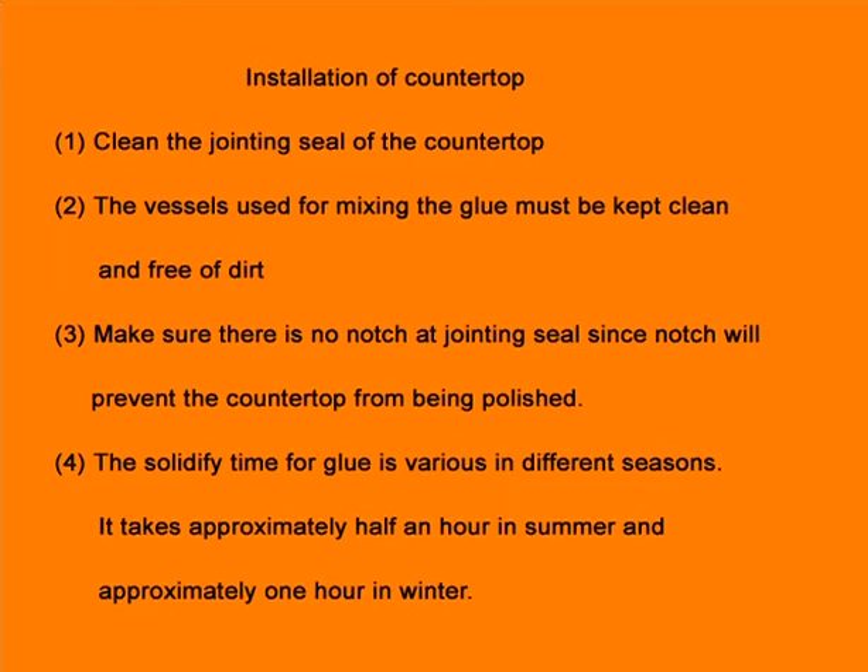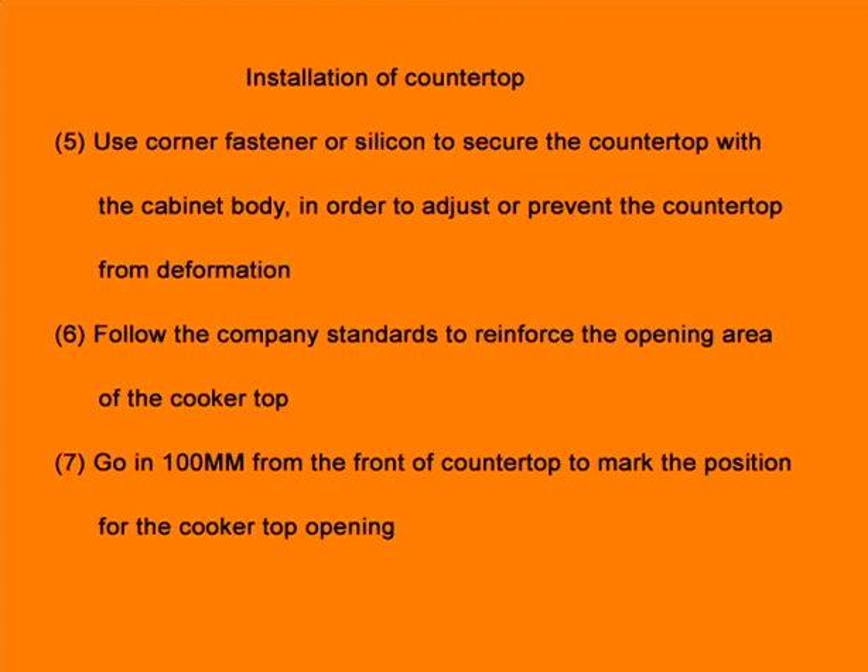Step 4: The solidified time for glue varies by season. It takes approximately half an hour in summer and approximately one hour in winter. Step 5: Use corner fasteners or silicone to secure the countertop with the cabinet body in order to adjust or prevent the countertop from deformation.